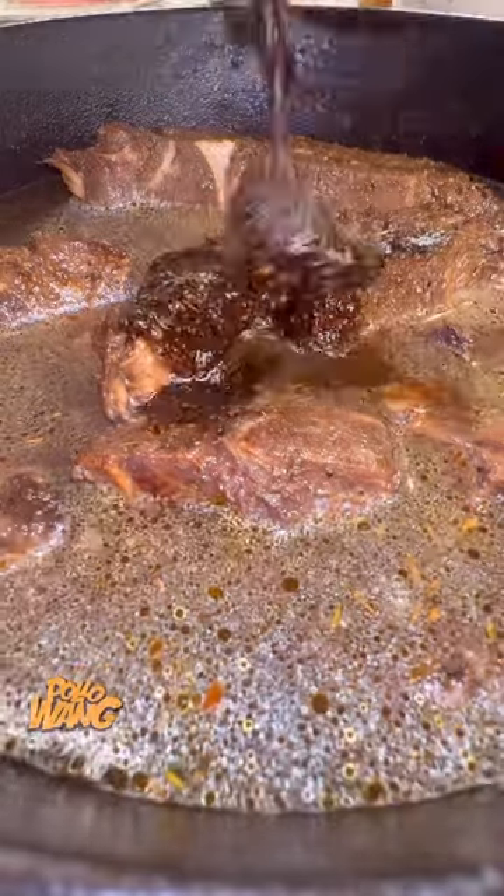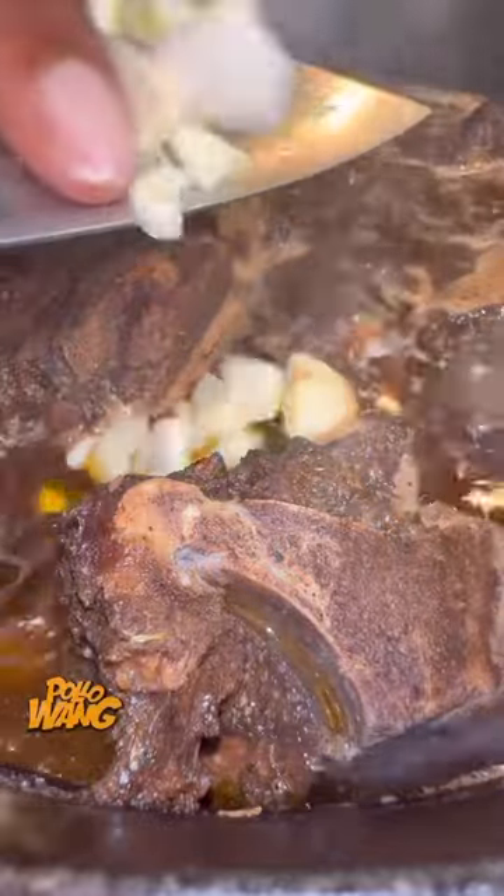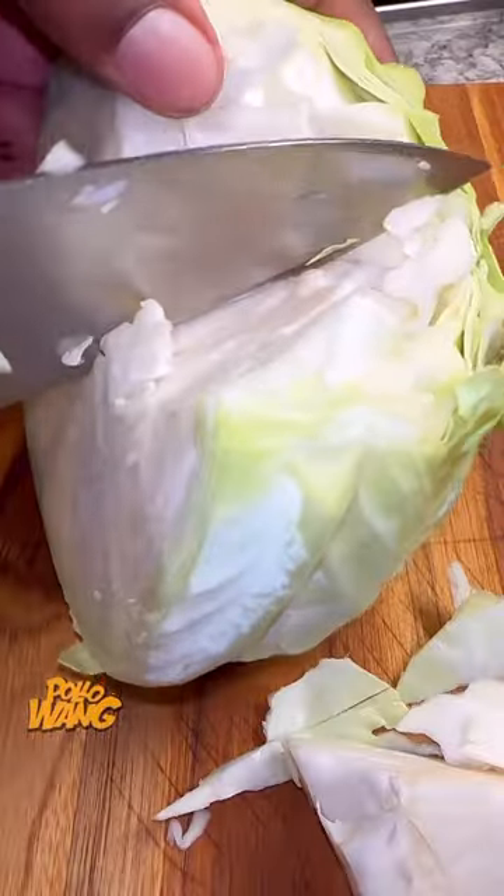I got the rest of that marinade that I had and went on and put that in there. I went and chopped up me some garlic and put that in there, and I got me some onions and put that up in there. I got me a little tomato paste and put that up in there, stirred it up and made sure it was good and covered. Then I got me a lid, put it on top, and let that cook for a couple of hours.